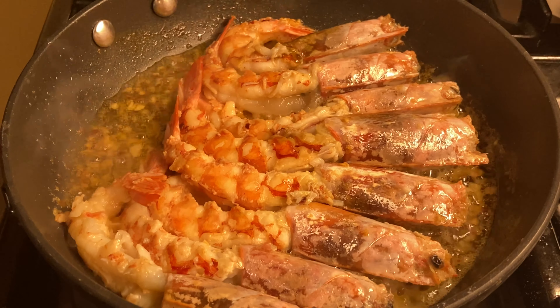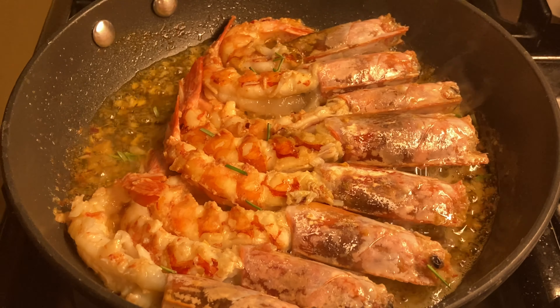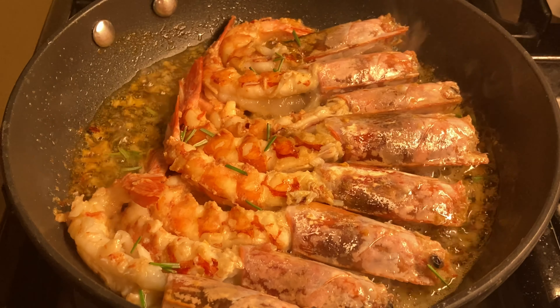Now put in the rosemary leaves. You could also add this first together with the garlic and hot pepper flakes, but again, this is optional.